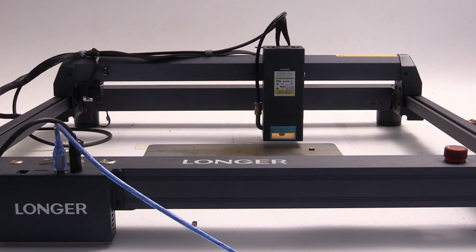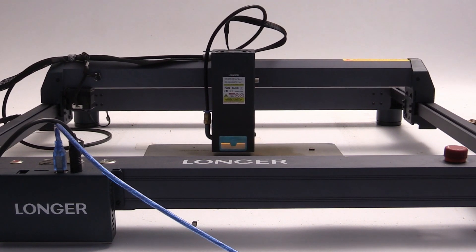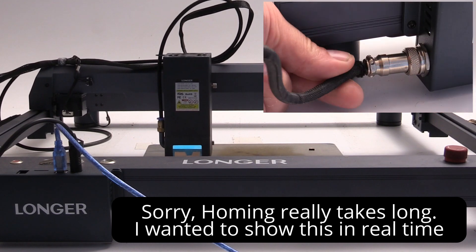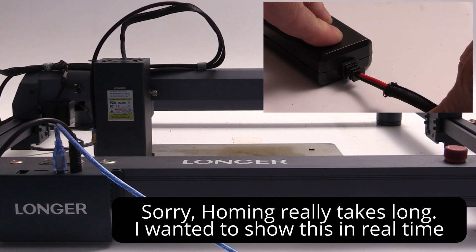On the flip side, the machine's homing process is quite slow, which can be a little frustrating. Additionally, the cabling from the machine to the air assist could be improved. It's not a critical flaw, but it's an aspect that could have been better designed.